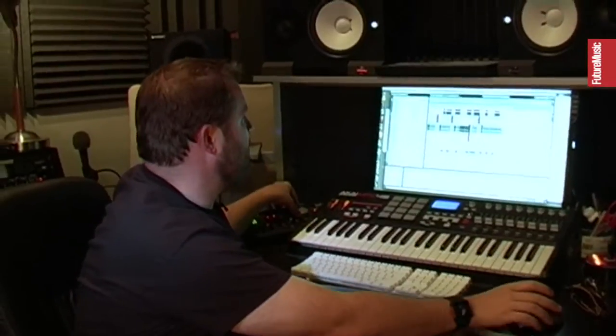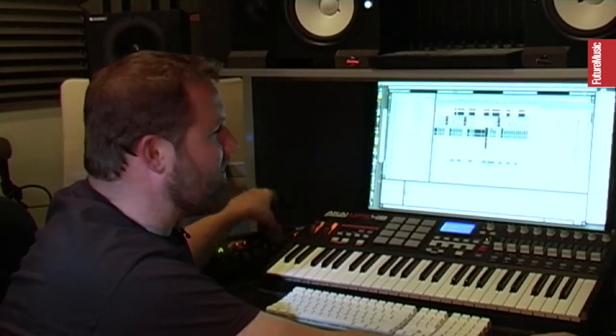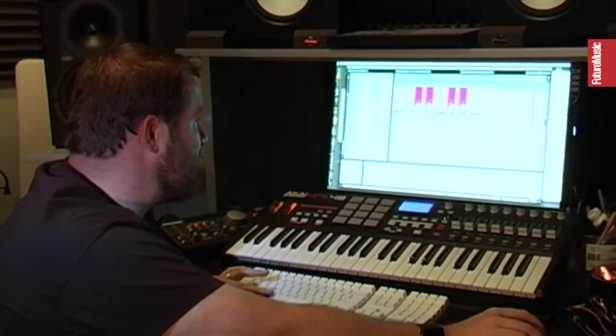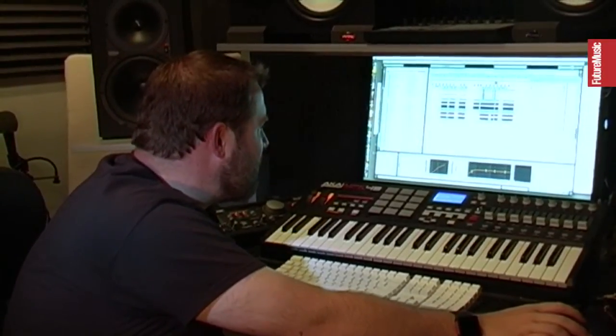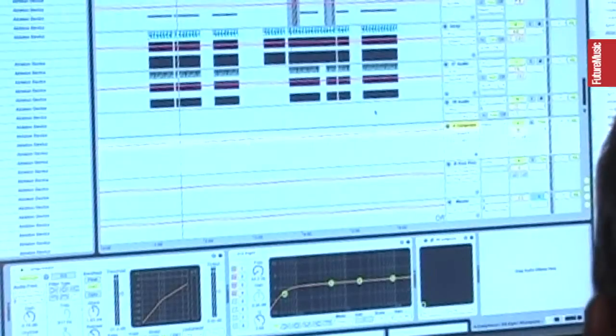So what's happened on this track is that I had another big problem, as you'll hear in a second. The kick and the toms are kind of fighting for the same space in the frequencies. I couldn't get the kick to sound right. What I've done is I've routed the kick into a bus.